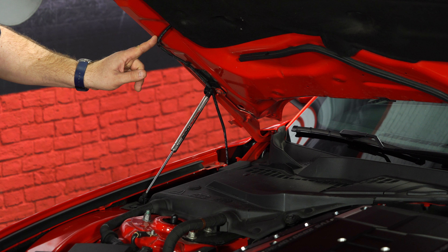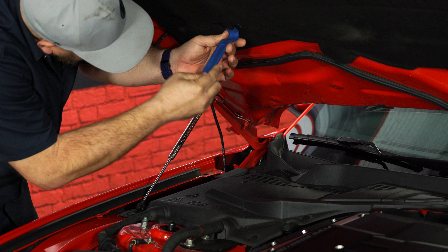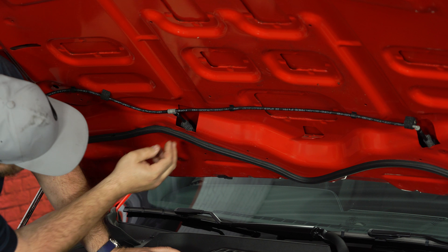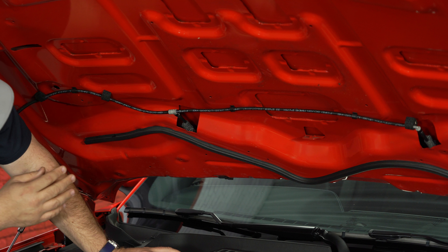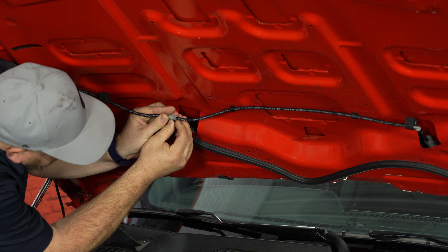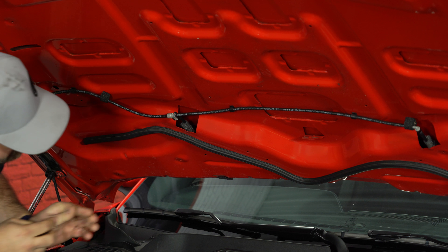We have to disconnect the windshield washer nozzle, so we're going to pop off the plugs on the hood. We're going to disconnect the nozzles here. We did take the hood blanket off so you can see what I'm doing, but all you're really going to do is pull off the bottom — you can reach up inside. Pull back on the little black clip here and separate the nozzle.